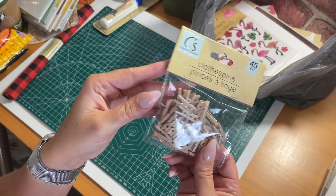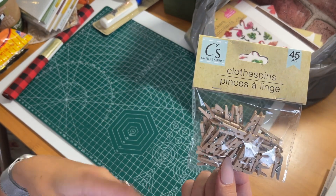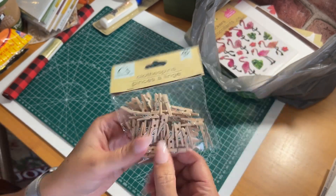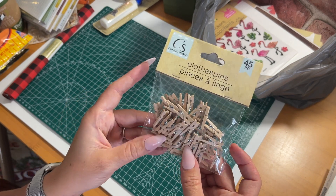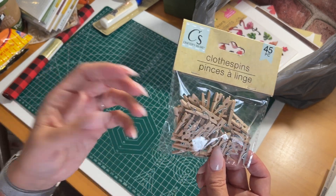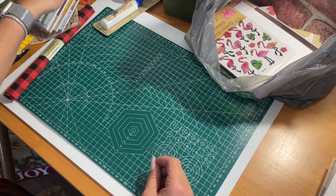I also picked up some mini clothes pins — the little tiny ones. I think I'm going to put these in the confetti bowl. Jameson is super excited to do the confetti video with me. They're great for crafting, scrapbooking, and journaling.